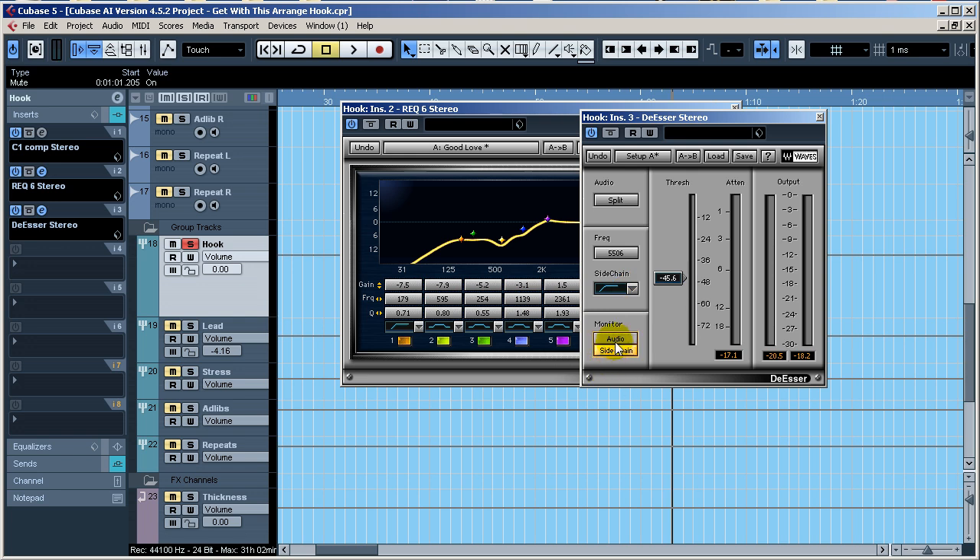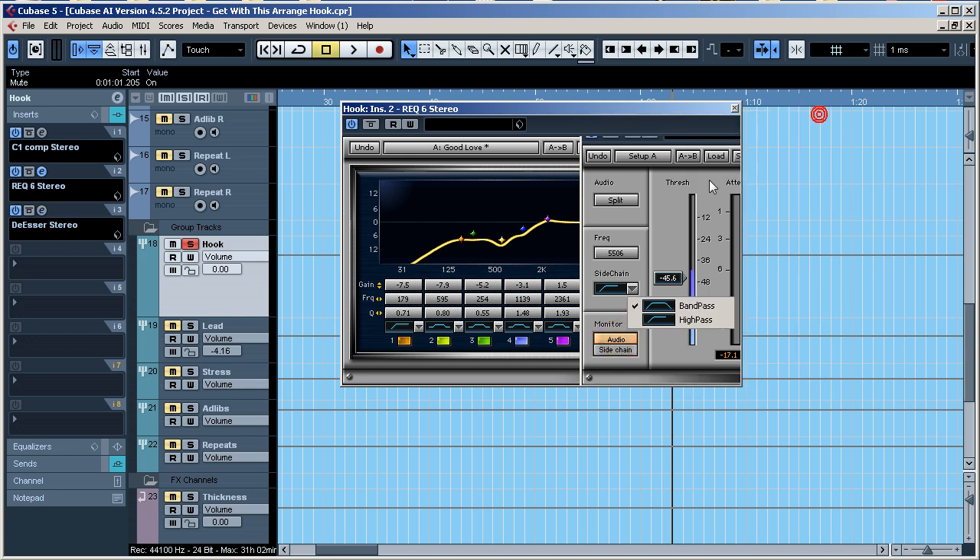The side chain allows you to hear what's actually being attenuated and what's being taken away from the signal.